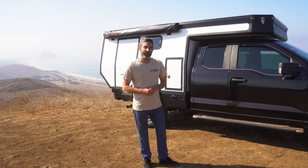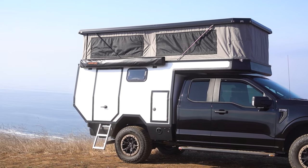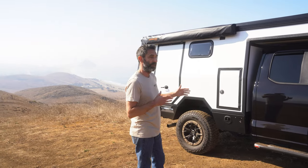Now to go into some of the features on the camper. Probably the biggest change from the previous camper is the longer overhang and sleeping area. This now allows the queen-size mattress to be fixed in place on the camper at all times — no sliding platform.